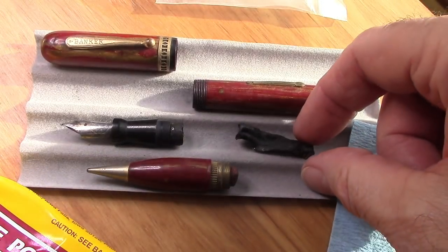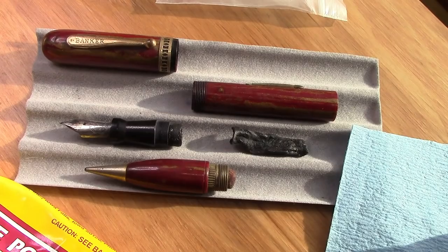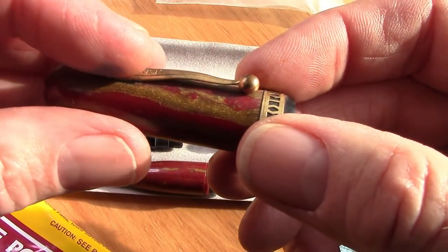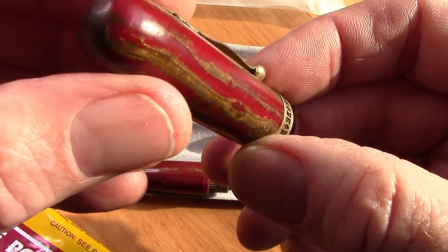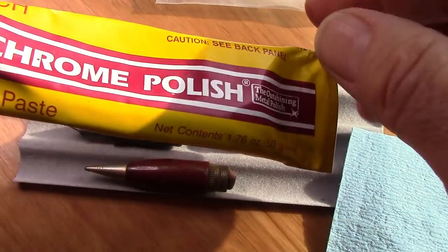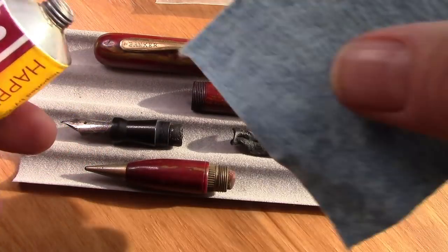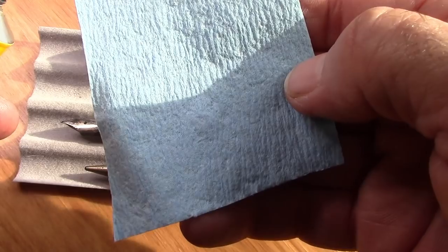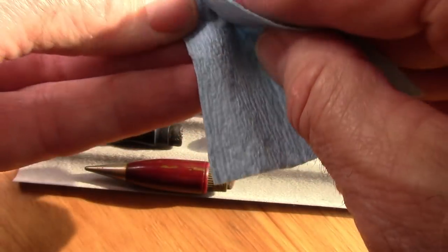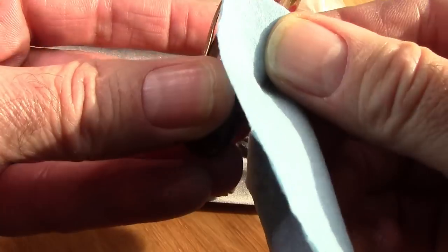Here we can see this sack has fallen out — certainly long past its best-used-by date. I'm going to start with the cap, trying to remove the dirt and oxidation to bring back the luster that was in this plastic to begin with. I'm going to use polishing compound — in this case I want something that's going to remove a little bit more. These are little polishing pads I make out of paper shop towels, which you can get for a couple bucks at auto stores. I just smear a little bit on and rub. I'll do this off camera and show you the results.